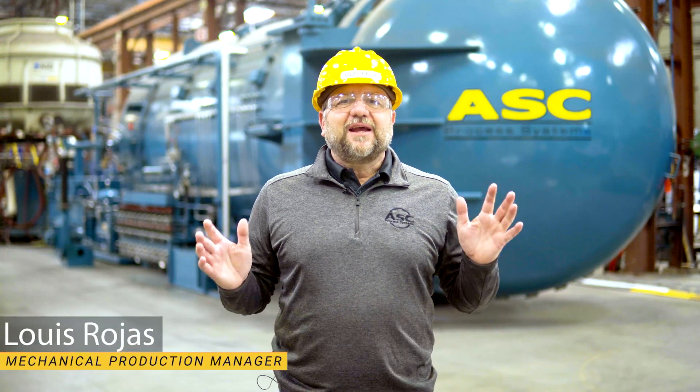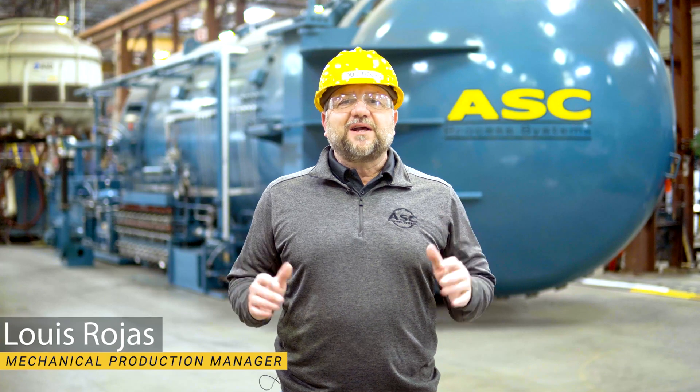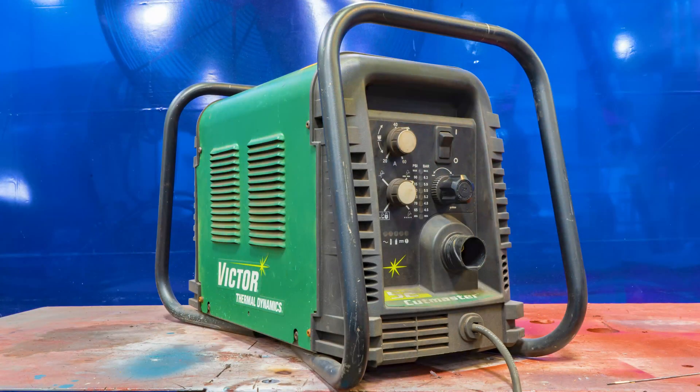Hi, it's Lewis. Today I'm going to show you how to set the controls and assemble the torch on a plasma cutter. I'll be using a Thermodynamics Cutmaster 50, but many of the settings and controls are standard and will apply no matter which plasma cutter you're using.